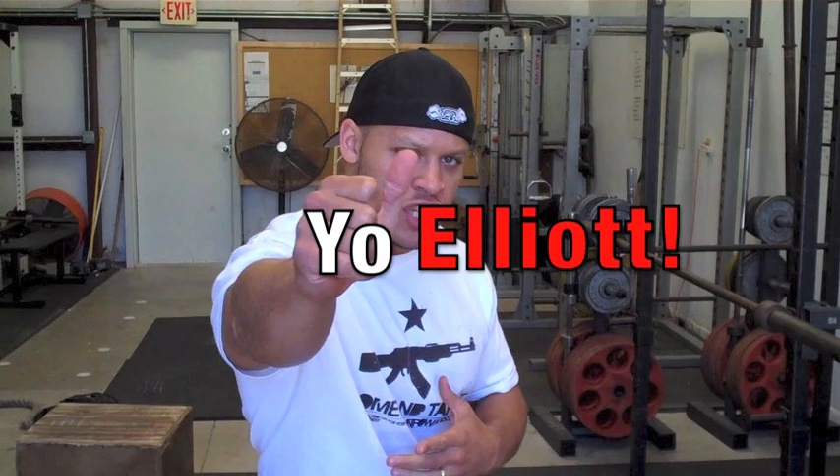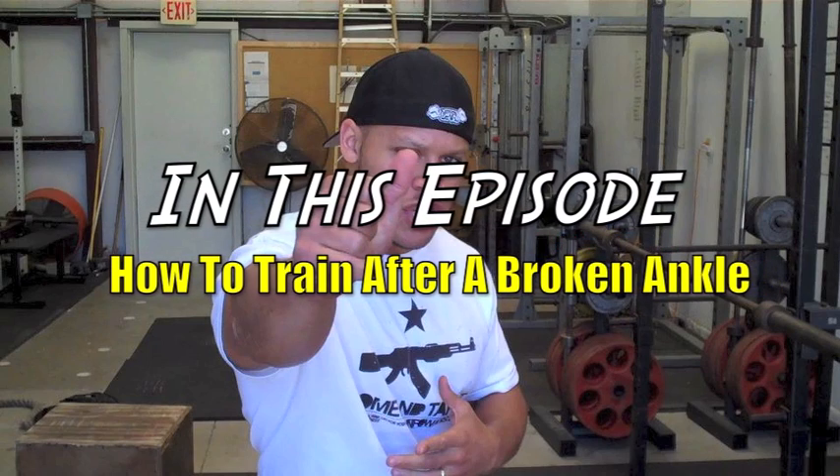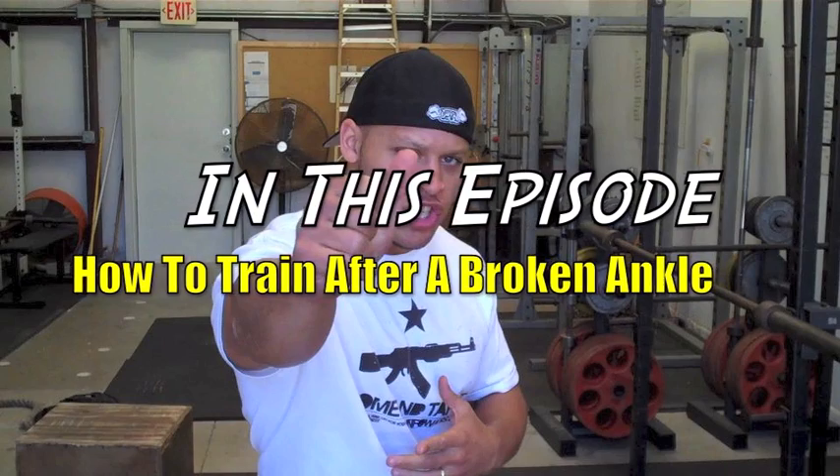Yo, it's Elliot with Yo Elliot. You've got strength questions and I've got your answers. Today we've got a question from this guy who broke his ankle and wants to get back into training.